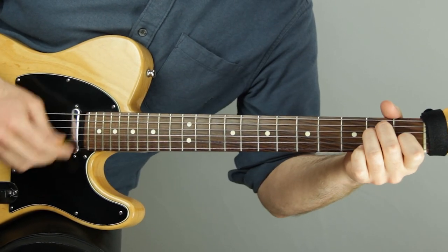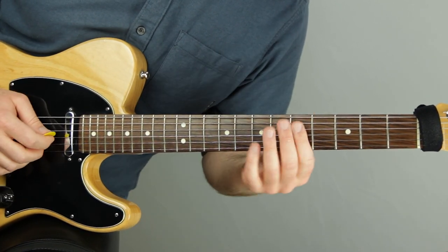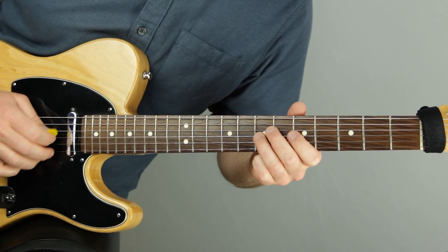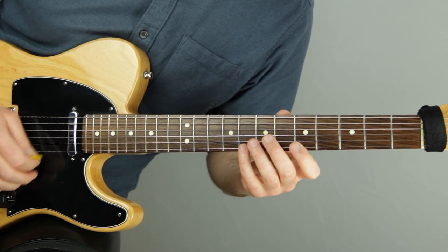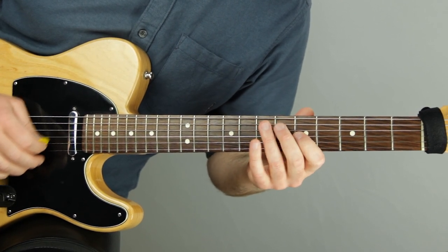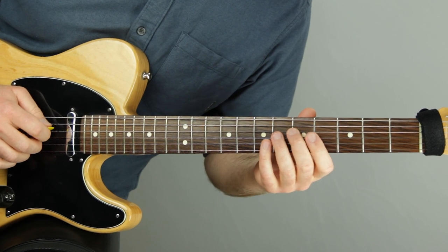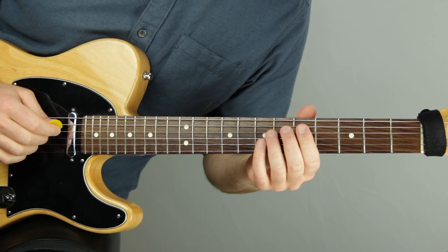That sounds pretty smooth, right? It doesn't sound like I'm just counting one, two, three, four, five mechanically. To get used to this 5/4 feel, we want to play constant notes — one-and, two-and, three-and, four-and, five-and — and then play the down, down, up, up, down, down, up, up, down, down, up pattern. It just sounds like a groovy thing, but that's in 5/4. It's broken up perfectly evenly.